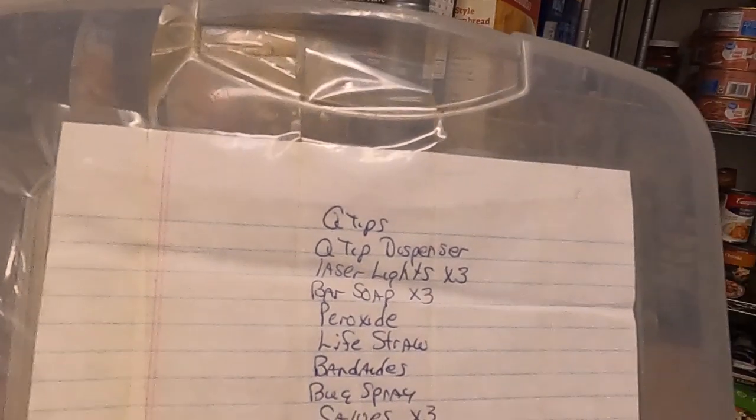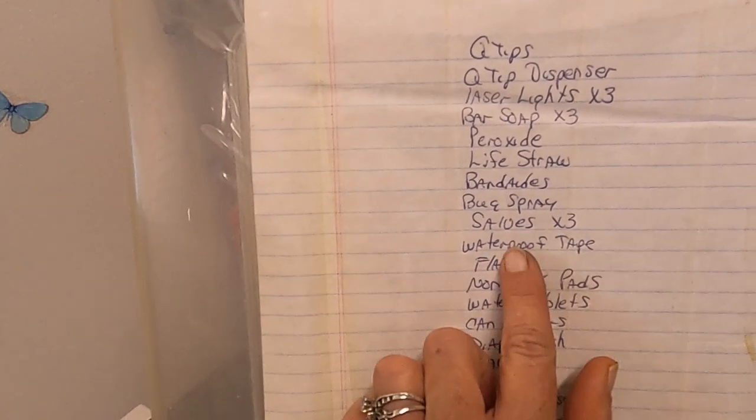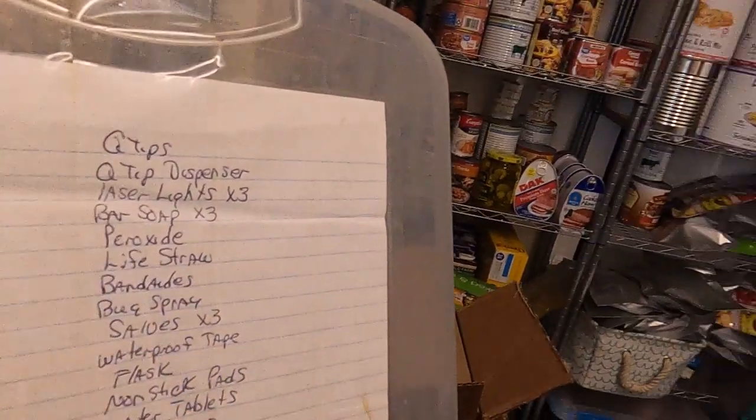I have my list for this box right here and it says I have a LifeStraw — or survival straw, they're the same thing. It says I have one in there. Let's dig for it, shall we?